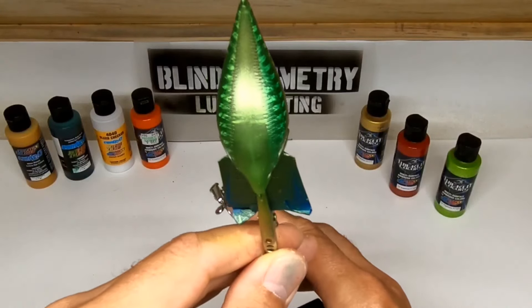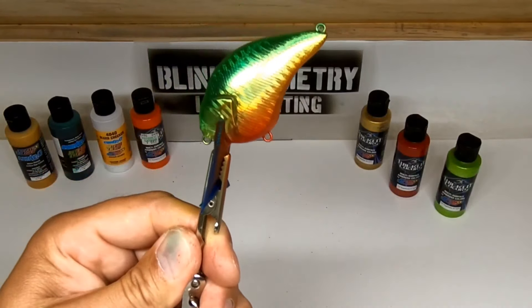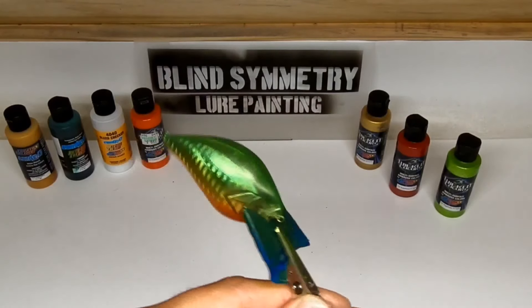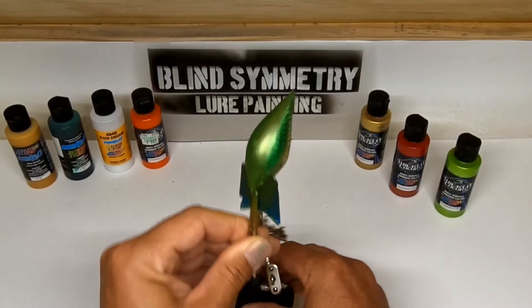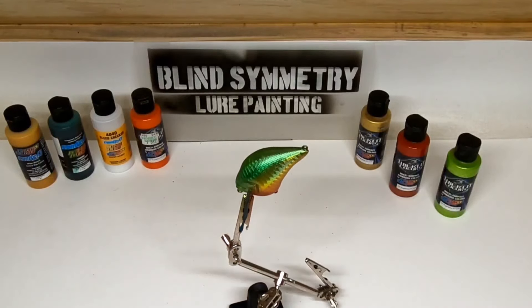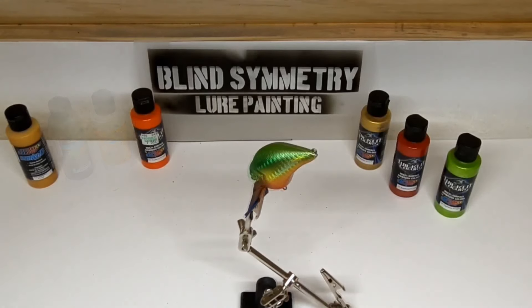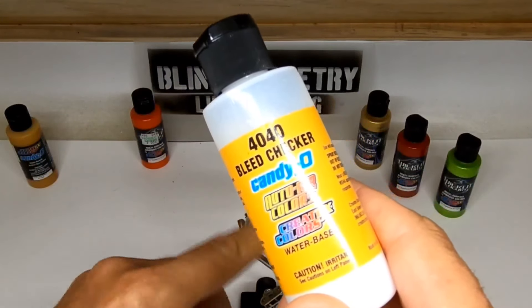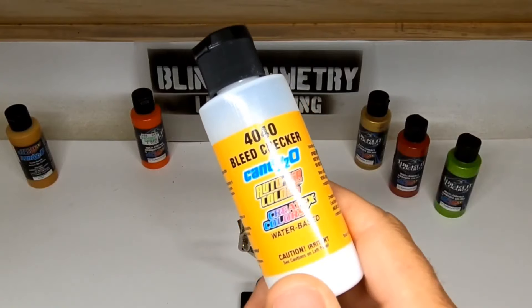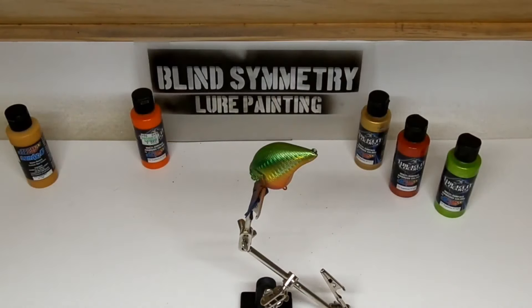Get a good look at that. I want to go until the top isn't transparent anymore. That's what we got so far. I'll go ahead and throw some more Lime Green on the back off camera. Next step is we're going to coat this bait again — mainly just the spine area with the bleed checker. I'll do that off camera and get back to you with one of the final steps.